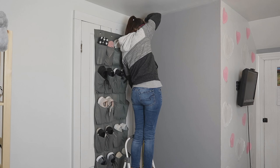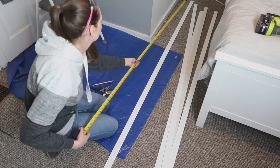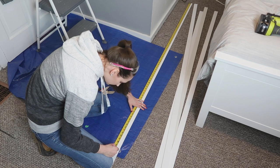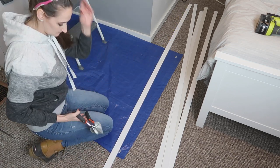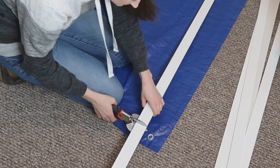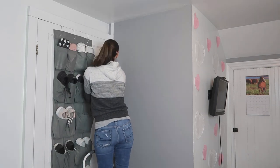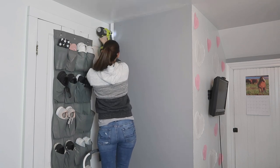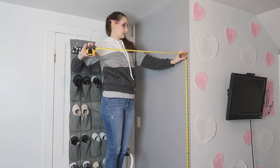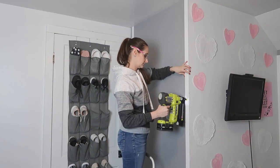To get this beautiful trim wall effect, I started by measuring out a frame. Before adding the decorative pieces inside, I'm cutting my lattice down to size to fit the right, left, and top sides of the wall. I set my miter shears to a straight angle, test-fitted each piece to make sure it was the right size, then used my brad nailer to nail the trim into place. We opted out of adhesive so that if we ever change our mind, we'd only have small nail holes to fill.